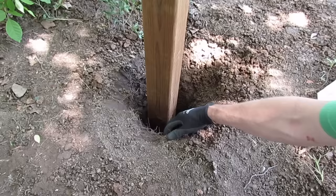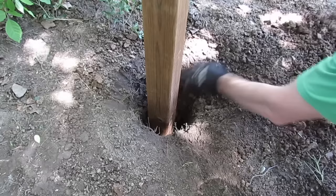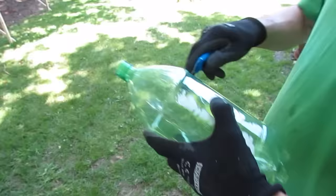Prior to doing any of that, you probably want to prepare each of your posts by pulling back any loose soil, just to avoid any of it falling in and mixing with your foam.